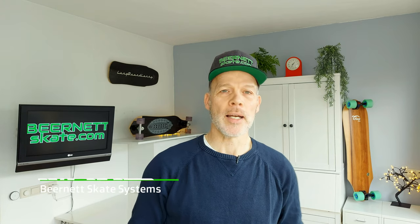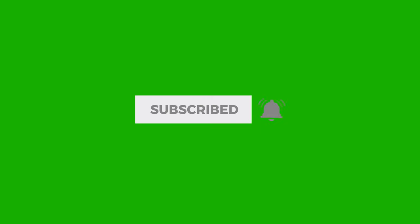My name is Paul and I want to welcome you to Bearnet Skate Systems. If this is your first visit to this channel, please click the subscribe button and hit the bell to receive notifications when there is a new video online.